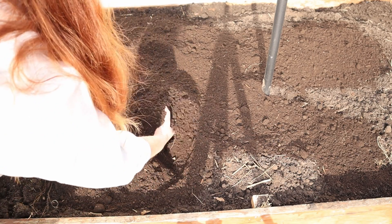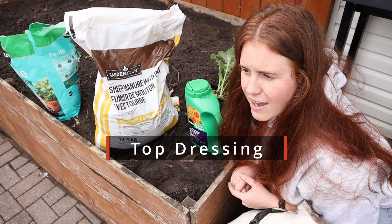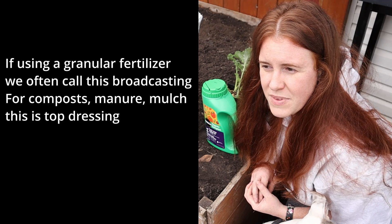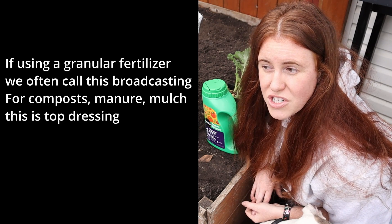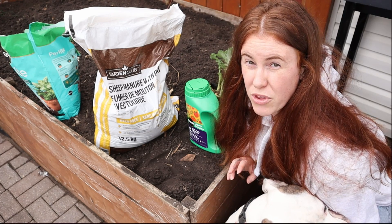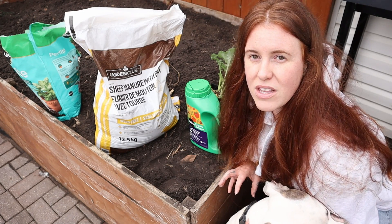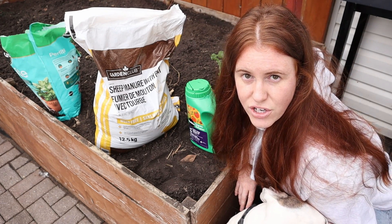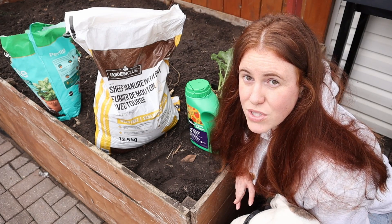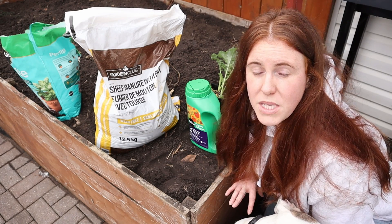The other option, if you're more into the no-dig world, is something called top dressing. Top dressing allows you to place your organic material on top of your soil surface, which helps decrease erosion and helps with moisture retention inside your soil — and if you have a clay soil, can actually help with soil structure without even incorporating it. However, you can end up with a lot of nutrient loss through volatilization and leaching, because it's not mixed in with the soil itself. Mineral soil on its own acts almost like a magnet and holds on to a lot of stuff that would normally be lost.